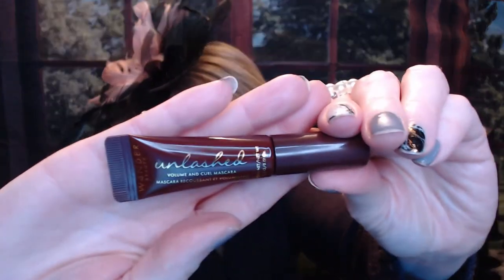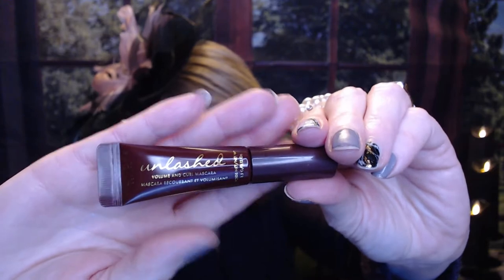And lastly from Wander Beauty, we have a Volume and Curl Mascara. It's a nice little sample size. They make good little hostess gifts — if you have a guest coming over, you can just put a little basket in the guest room or bathroom. Or if you wanted to try something for yourself before you go out and buy it at full price, it's a great way to try it out. If you're going on vacation and you just want to pack light, these sample sizes are perfect for that.